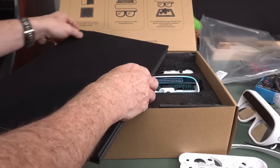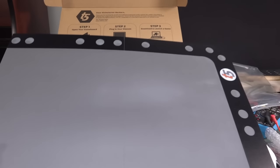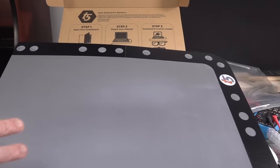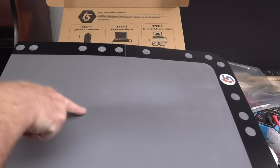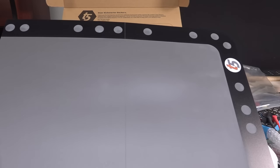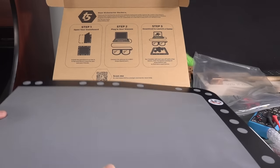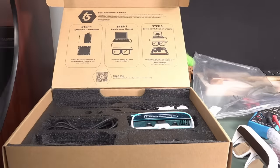This is the retro reflective surface. I won't show you the full thing because it's quite large. Any light, regardless of the angle it comes in on, because this is an augmented reality projection-based system - it actually projects the light onto here, and then it bounces back. You can have as many users as you want and they all get their own individual viewpoint on the board. It's got a felt backing so it doesn't slide around. Very nice.